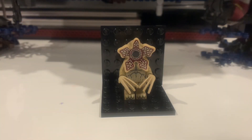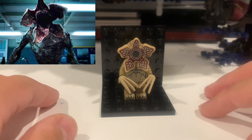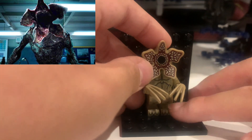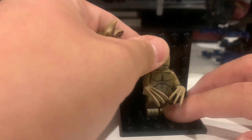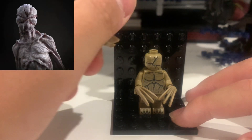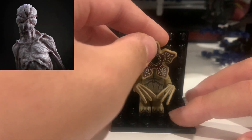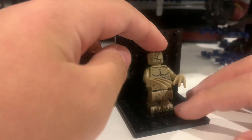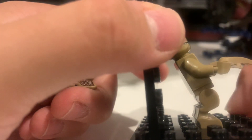The last minifigure is the Demogorgon. He has a removable face piece — with the face on, the mouth appears closed, and you can take it off and put it back. He also has a detailed torso and unique legs different from the other minifigures.